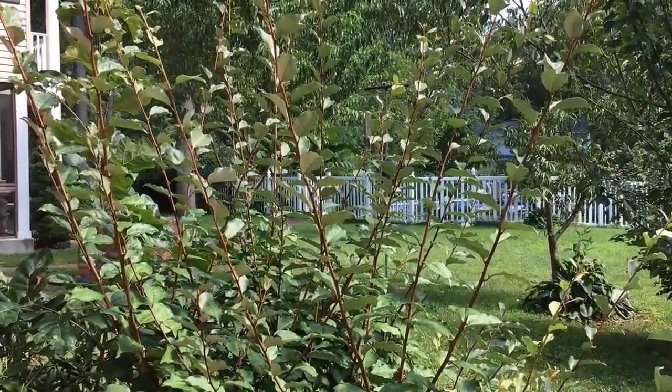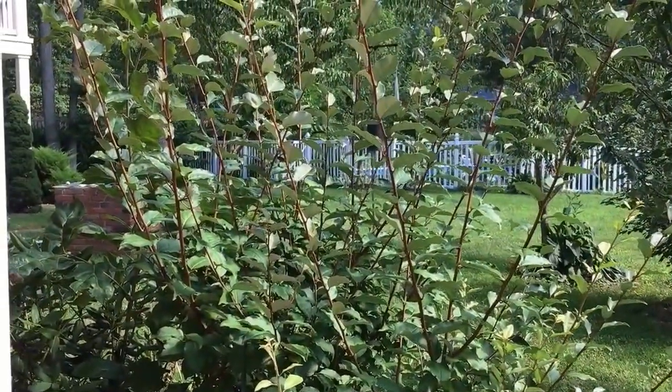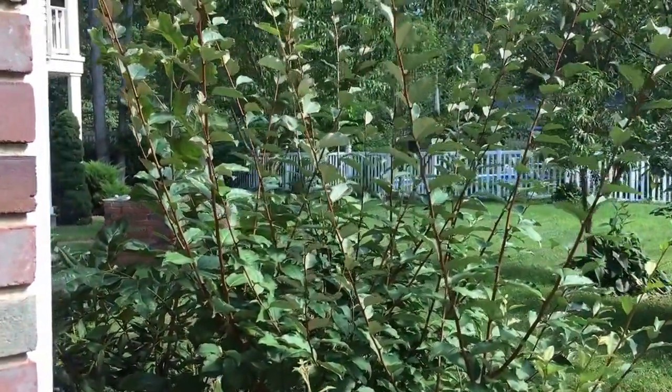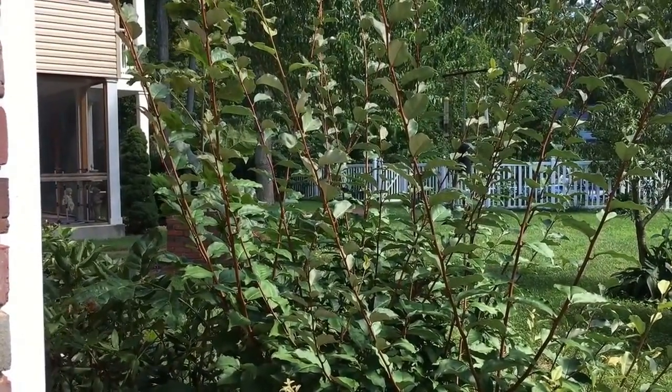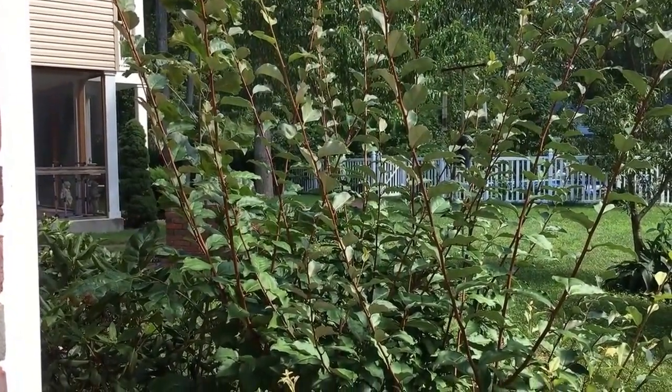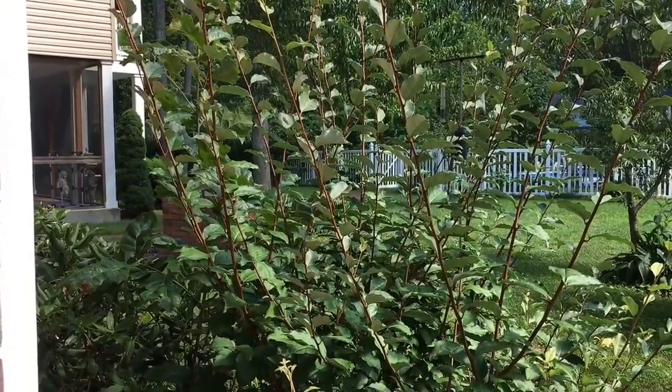Hey guys! Todd here from Great Escape Farms. Right in front of me here is a Sweet Scarlet Gummi Bush, also known as Elaeagnus multiflora. It is a Ukraine variety, hardy down to USDA zone 4, so zones 4 through 8.